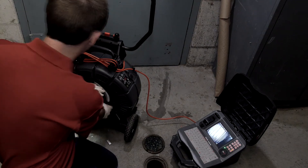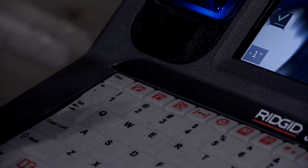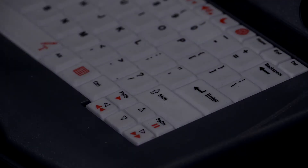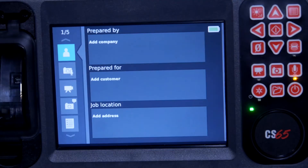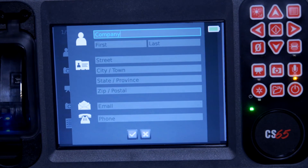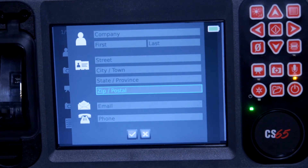The CS65 has a full job reporting interface, and we'll press the Edit Job key to open it. We'll use the arrow, Enter, and Escape keys to navigate, open, and exit report screens. We'll navigate to the Contact screen and open the Company Information page. The Contact screen also has pages for customer and job information.